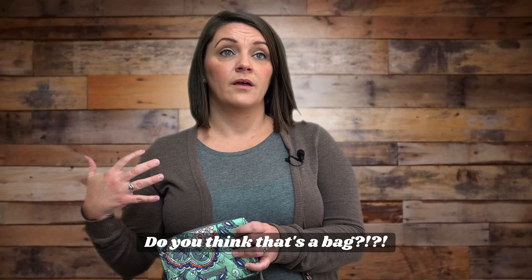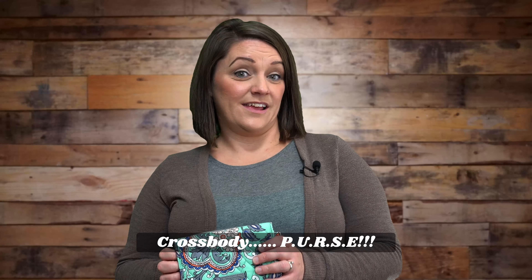I would recommend taking this bag on a trip somewhere where you don't want to take every big bag where you're carrying everything. It's so versatile — it can be a crossbody purse, a wallet, or a wristlet. It's whatever you want it to be.